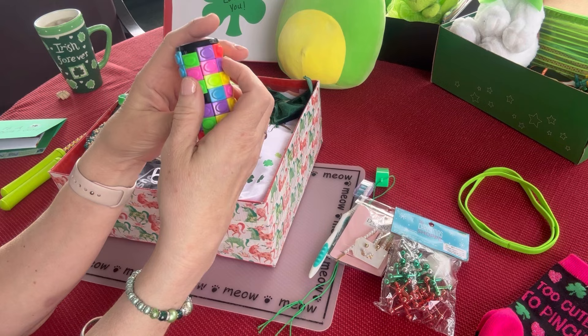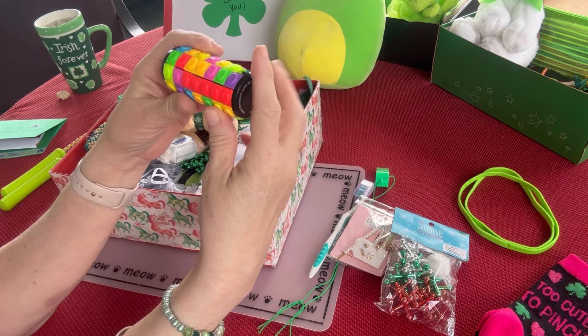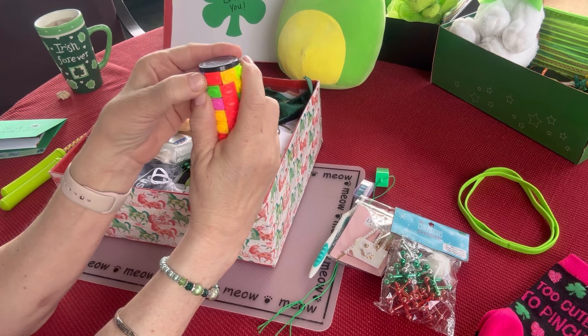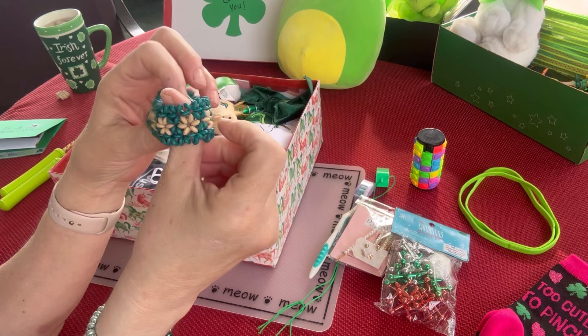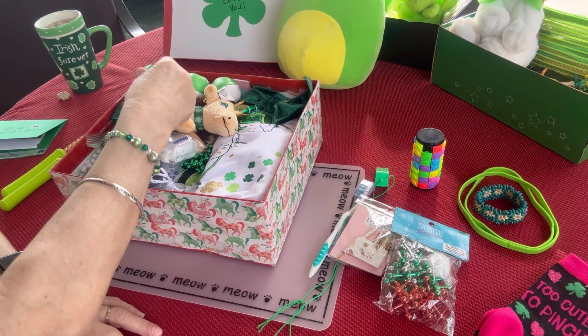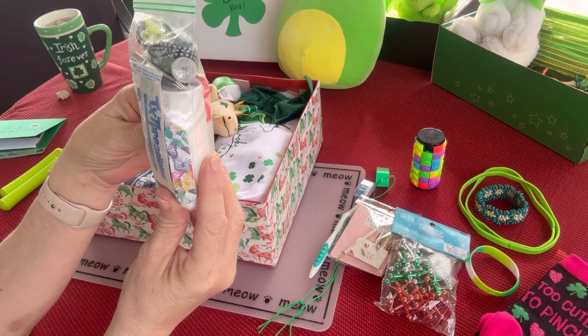She has this really fun fidget puzzle game — you try to get all of the colors lined up in the same row by turning and twisting, and you can also move the pieces. The instructions for this puzzle game are in the box. She has a really pretty green beaded bracelet with gold flowers, and she has a green silicone bracelet that says 'Lucky and Blessed.' I got those at Hobby Lobby in a multi-pack.